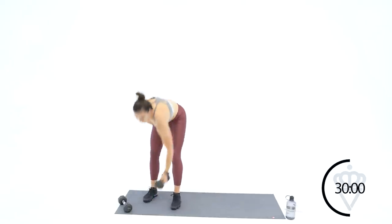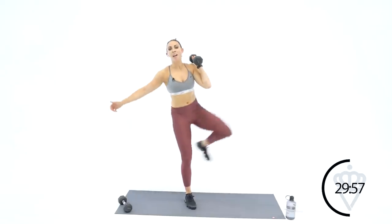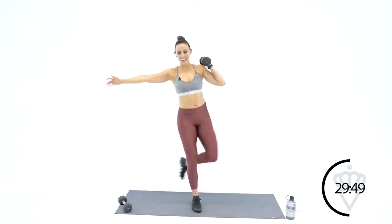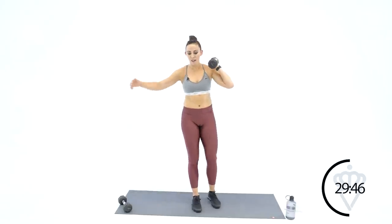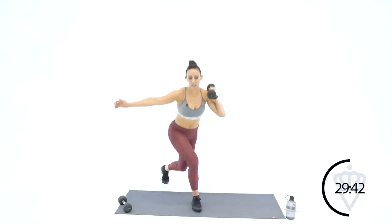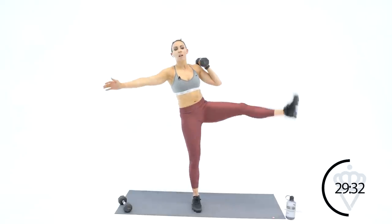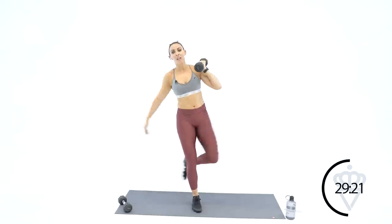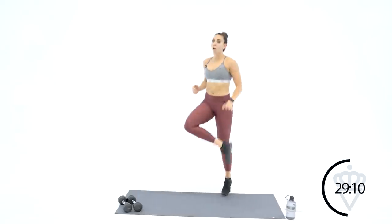Three, two, one — left hand, left leg is swinging and kicking. Curtsy, kick. If you need to modify, stop here at curtsy, stop in the middle — okay? 20 seconds, here we go. Ten seconds — kick and back, kick and back. Seven, six, five, four, three, two — we're back to the heel taps, here we go. Tap, tap. We're going to go one more time through that one.